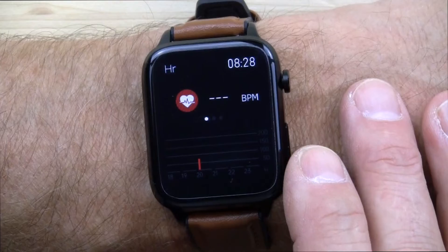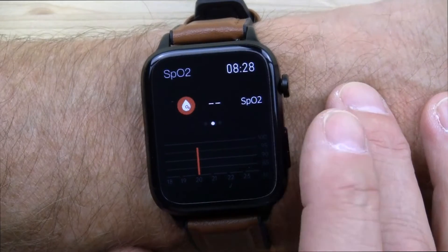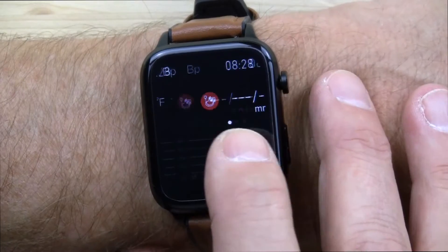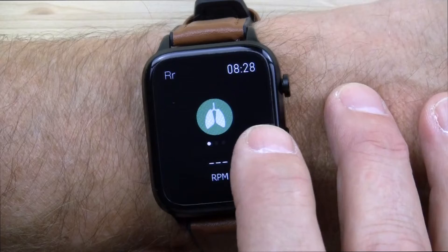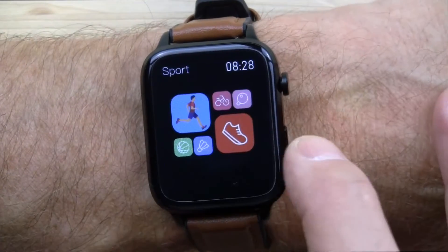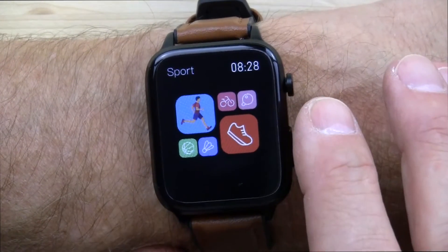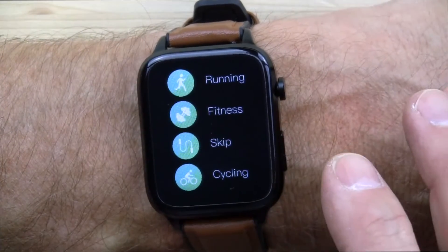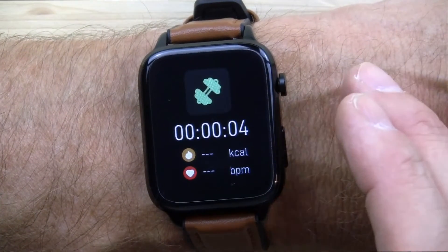I'll flip it over and talk more about that in a moment. It will do your heart rate in beats per minute, your blood oxygen saturation or SpO2, body temperature, blood pressure, resting heart rate, and continuous heart rate. It's got a 1.7-inch full touch display. It has a sports mode, but this has not been working for me — I've been clicking on fitness in the gym and it just times out on its own, so I wouldn't call this a fitness watch.